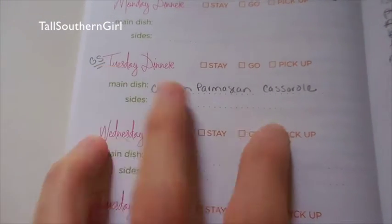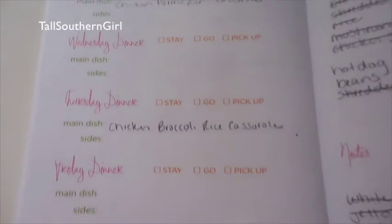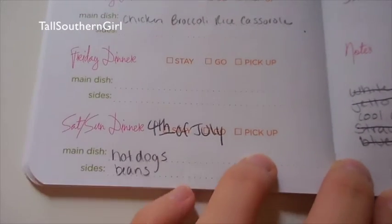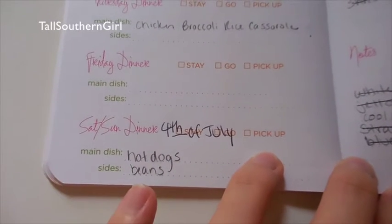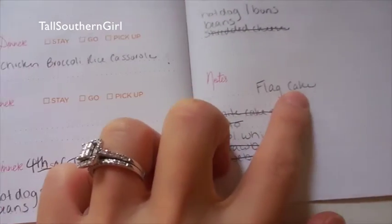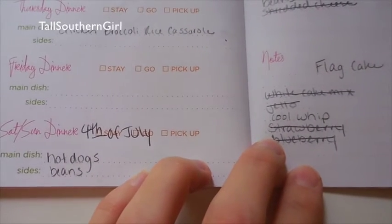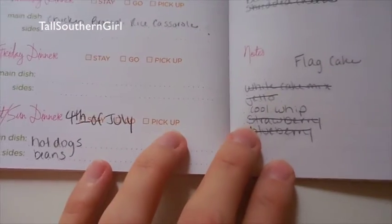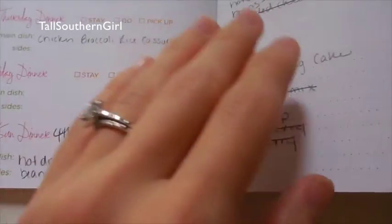I went to the grocery store on Tuesday. I'm going to do a chicken parmesan casserole, then later in the week a chicken broccoli rice casserole. Then we have the 4th of July coming up — I'm going to do hot dogs with baked beans and I'm making a flag cake. It's just going to be us three, nothing fancy, something simple. I might also go to Target and pick up a little something else.